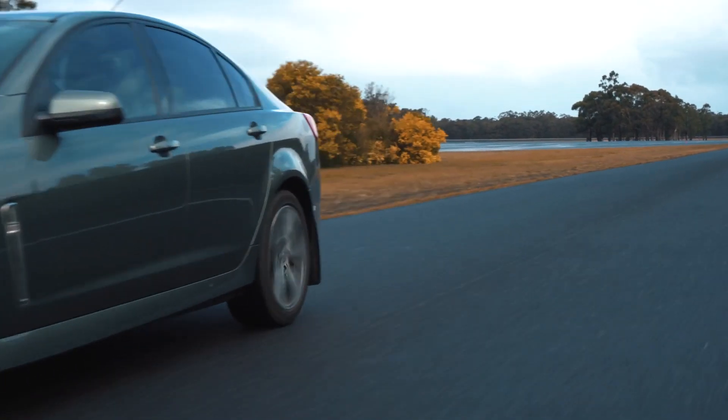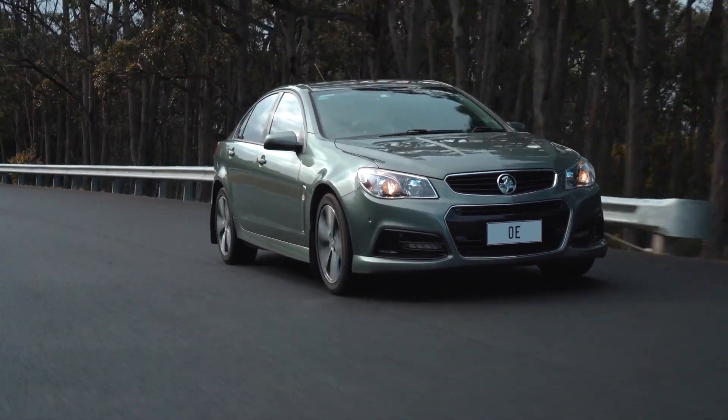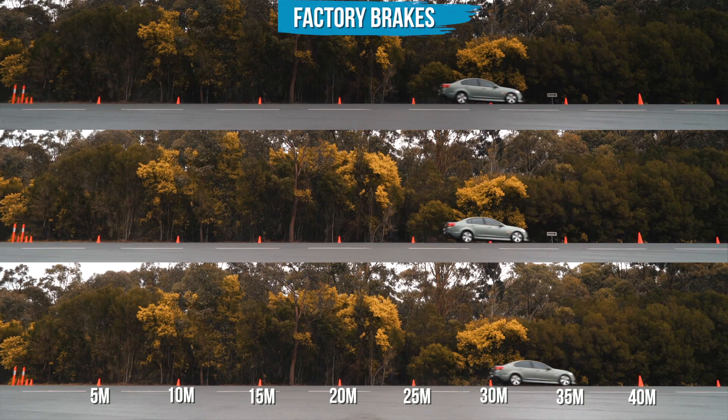Alright, testing the factory setup first will give us a benchmark and show us what most passenger cars running the OEM setup can expect.